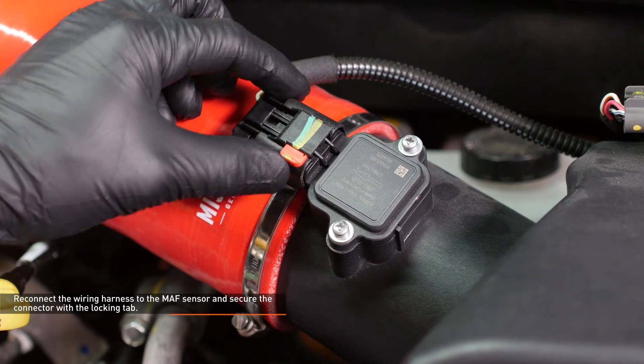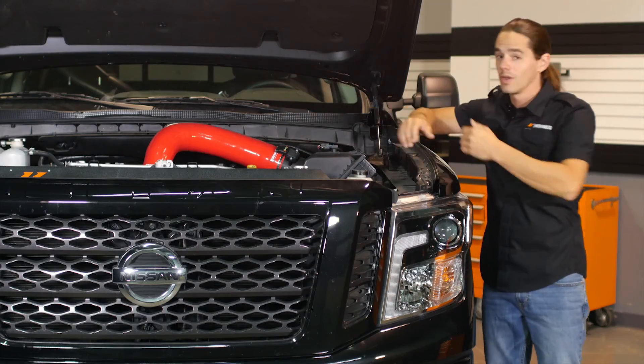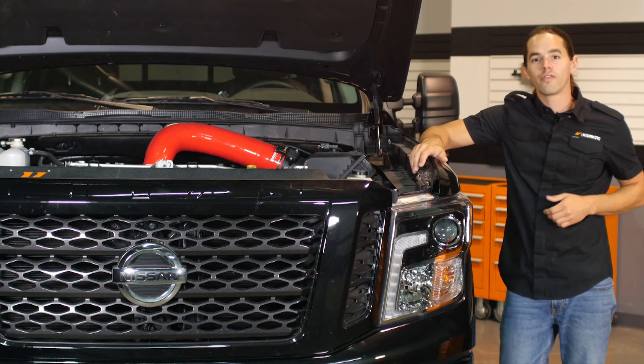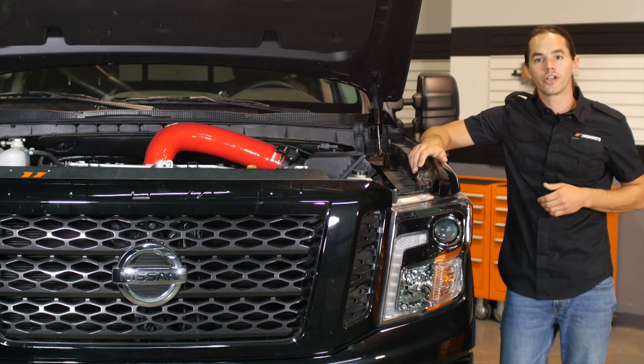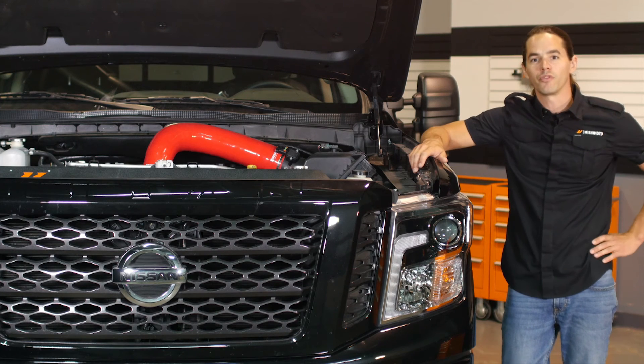Reconnect the wiring harness to the mass airflow sensor and secure the connector with the locking tab. Well, that was quick. Now that you have the hose installed, be sure to double check your connections before firing it up for a test drive. Don't forget to hit that subscribe button before you head out.